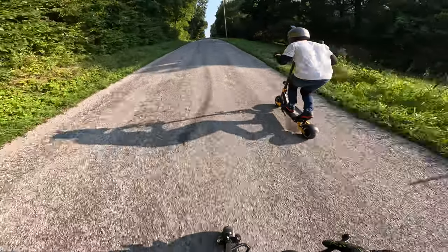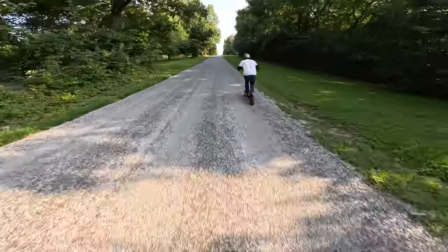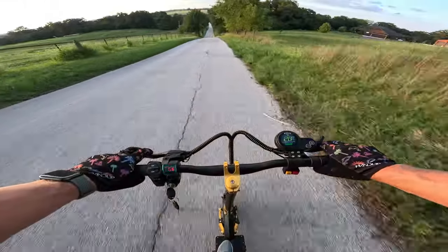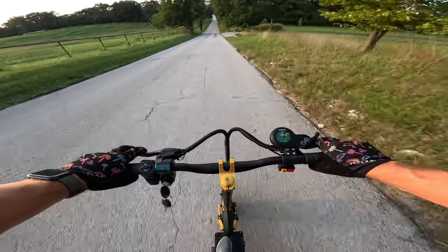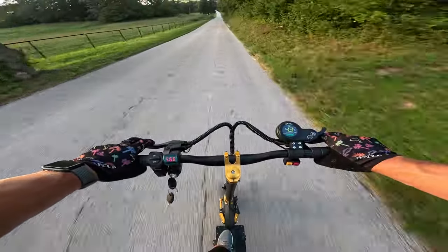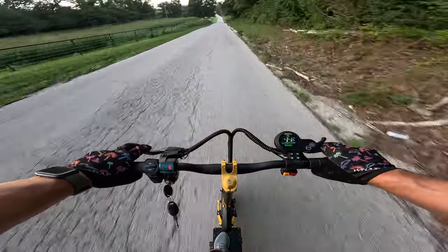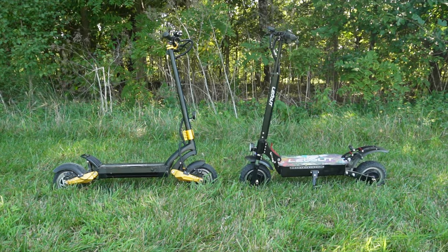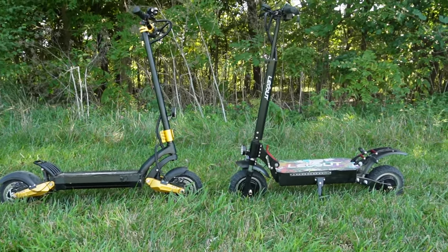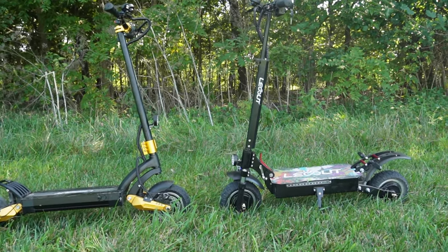Either way, you're going to get a really cool, high-powered scooter that's super fun to ride. One thing you want to make sure you do is always wear your safety gear, because these things are scary fast — insanely fast. When you first get on them, you'll be surprised at how quick they accelerate even in the lowest setting. Out of the two, which scooter would you pick — the GT88 or the SX-10? Let me know in the comments below and we'll see you in the next one.